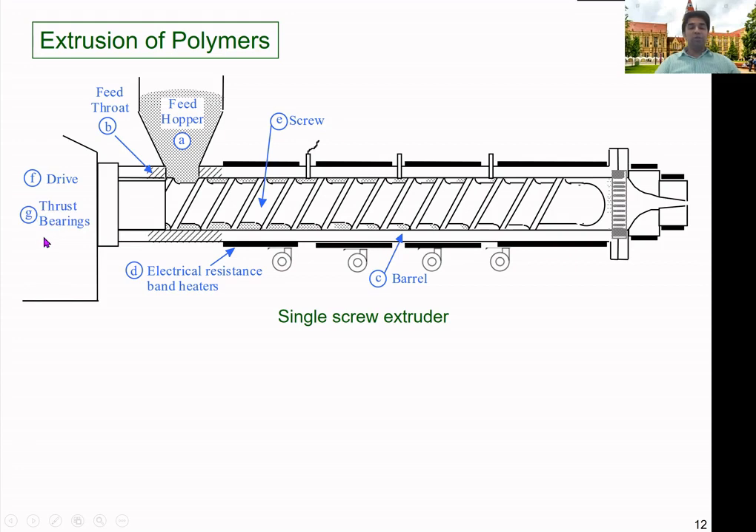We must use a thrust bearing if we have a transmission unit, so that we can smoothly transmit the rotation between the drive and the motor.